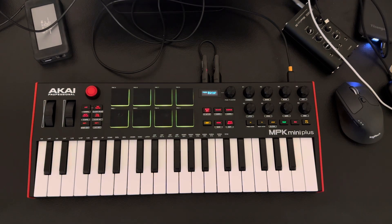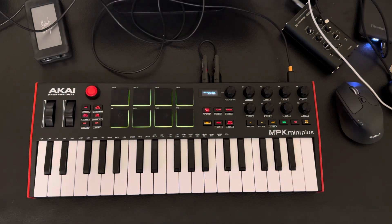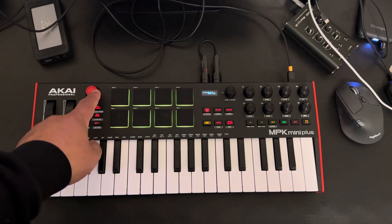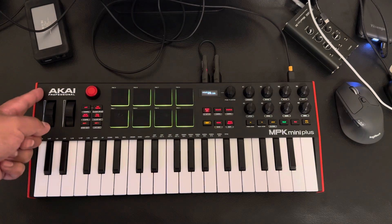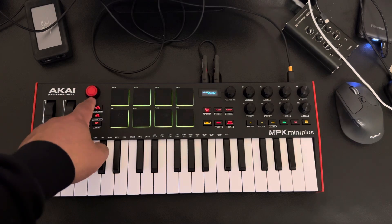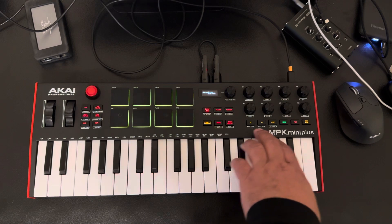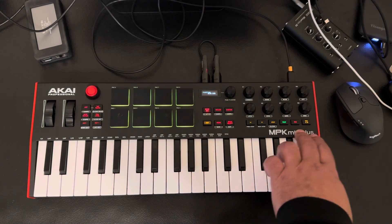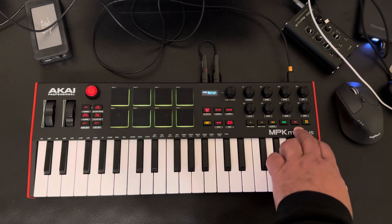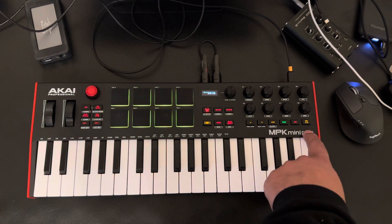That's one thing I think they could have saved. Personally, if they had not put this here, they could have moved the Akai Professional branding over and put the MPK Mini Plus logo up top. This whole space could have been that, and then they could have put some more programmable buttons down below — that would have been great.